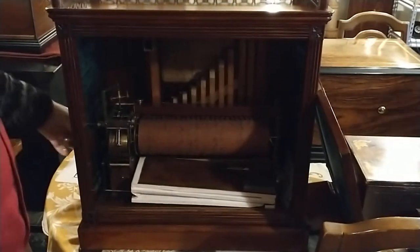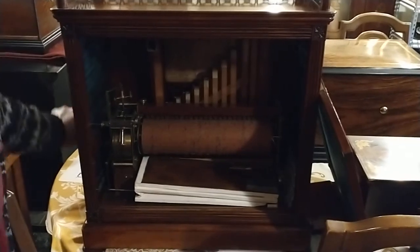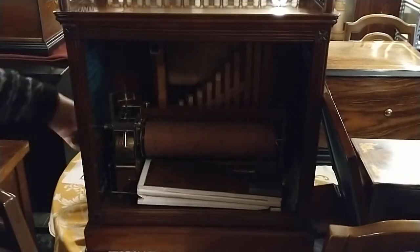It's a — what do they call it? A Fusee movement, I guess? I'm not really a music box person, so I may not have the pronunciation right. Is it Fusee or Fusee? I've heard it pronounced Fusee, but anyway.